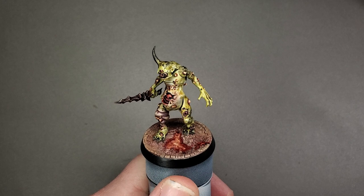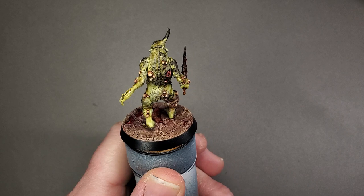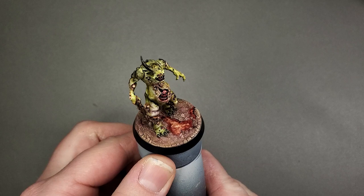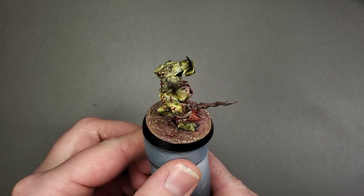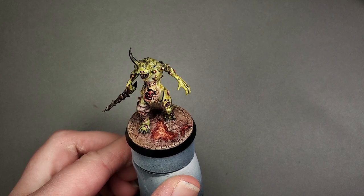Here is the completed base with a plague bearer smiling atop it, looking right at home. Thank you very much for watching today — I hope you enjoyed this tutorial. If you found it helpful and would like to support me as an artist as well as the channel, feel free to check out my Ko-fi link in the video description. Ko-fi is basically just a digital tip jar — not a Patreon subscription, just a one-and-done show of appreciation. Thanks very much again for joining me, and until we meet again, happy painting everyone.